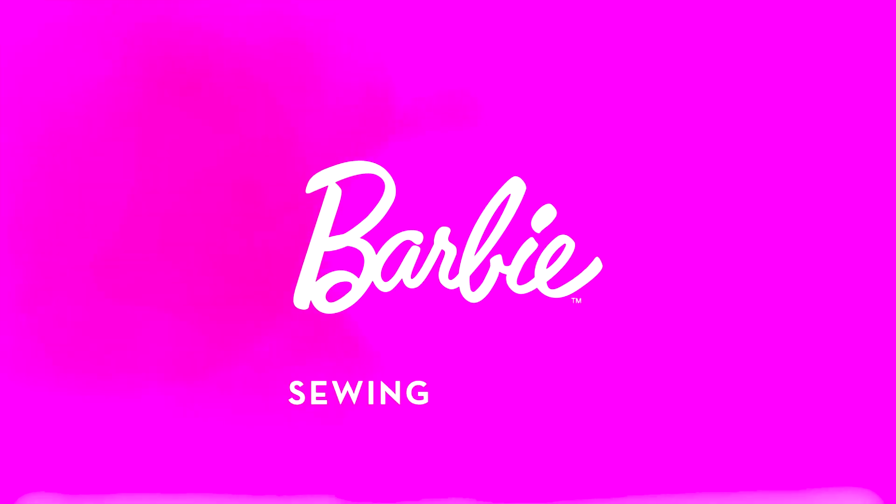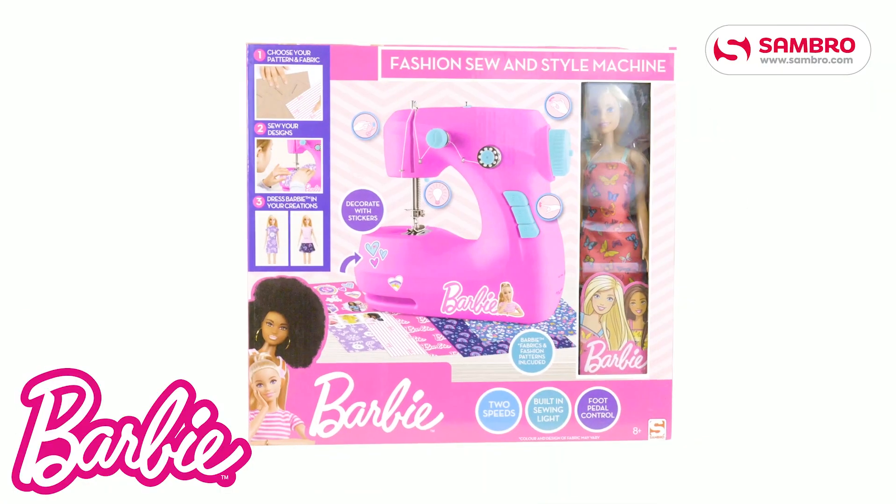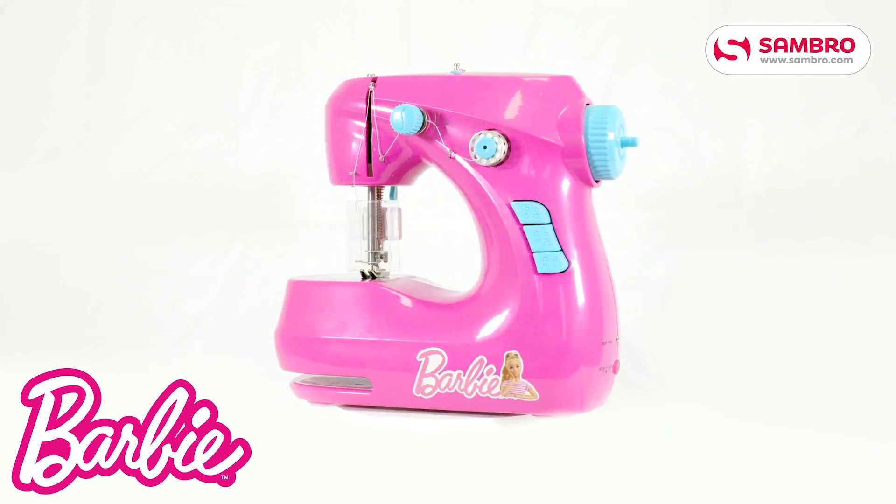New from Sambro — The Barbie Sewing Machine. What stylish clothing will you create?